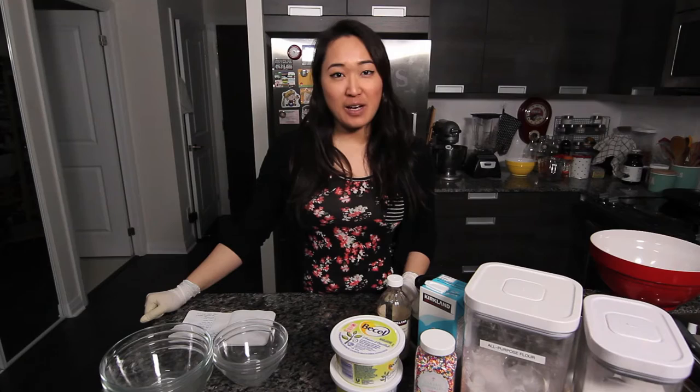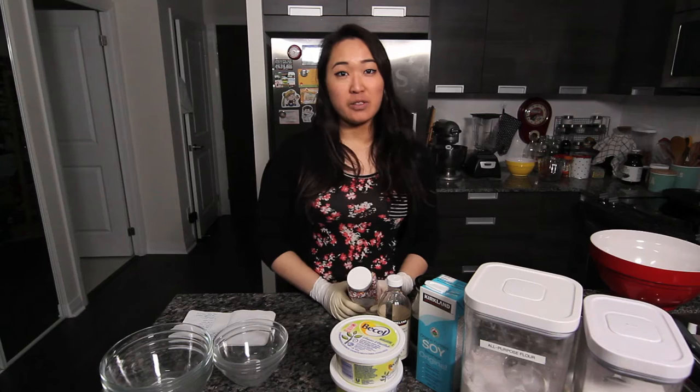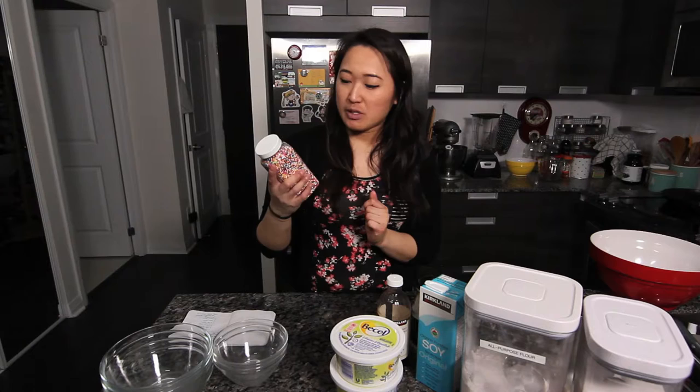Hello! Today I'm baking a crap ton of donuts. I'm doing a vegan bake-off for the TVA and I'm making funfetti donuts. Fun fact, most sprinkles are not vegan because they are colored with a type of animal-derived red dye.